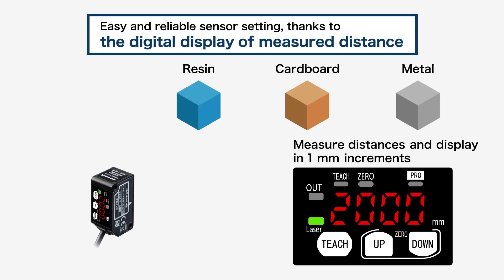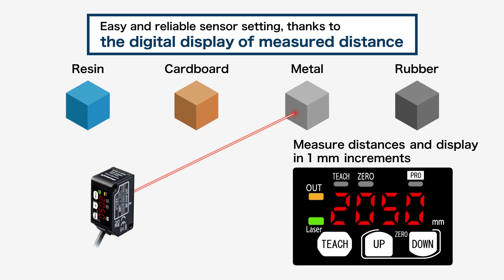The second feature is the digital display of measured distance in millimeters. The measured distance is digitally indicated in millimeters, so the most suitable setting can be made with an ample margin. There is no need to change the setting even when used on a multi-product line that handles workpieces in various colors.